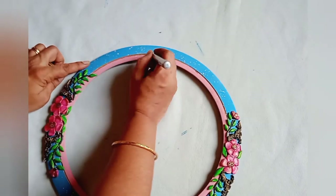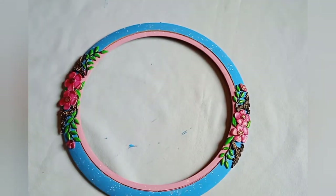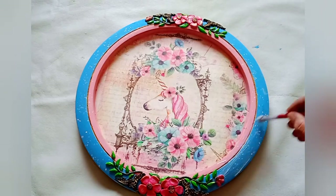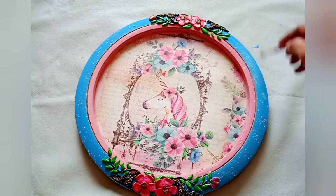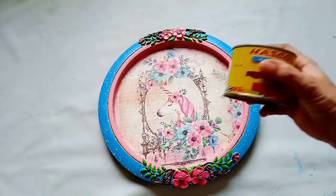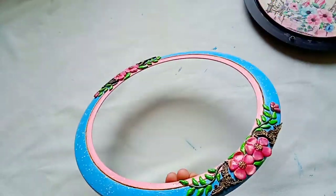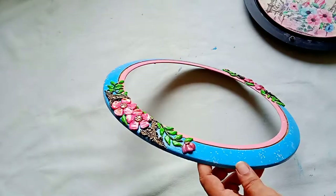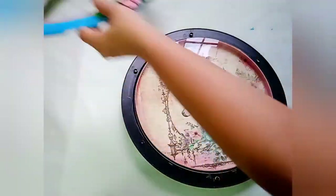To highlight the border I'm using a gold marker pen, and our work is almost done. To secure the project, I'm going to give a coat of Mod Podge glue. Once it is dried, I'll give a coat of varnish. Once completely dried, we will rearrange our clock.